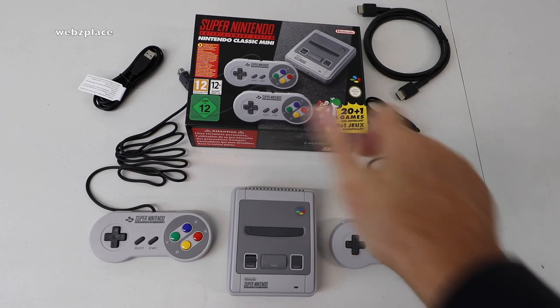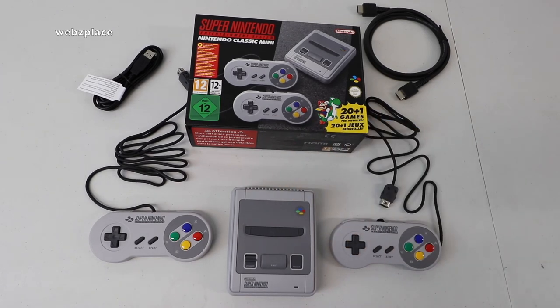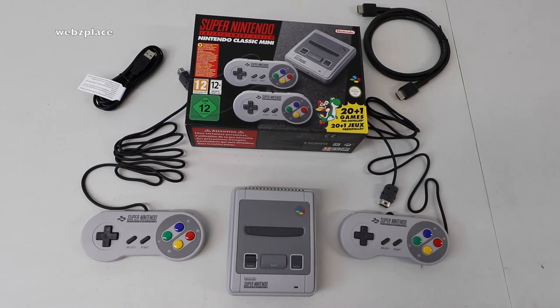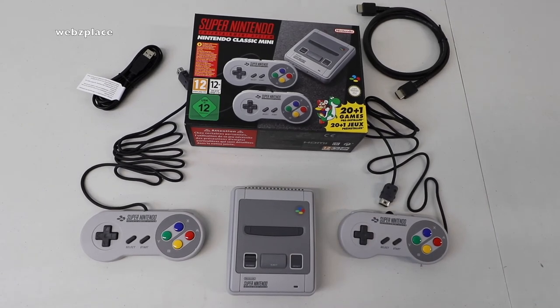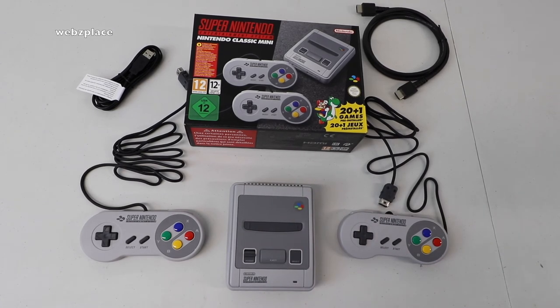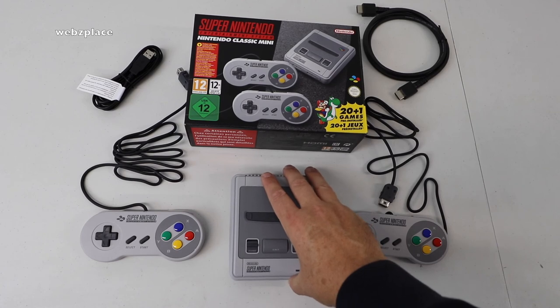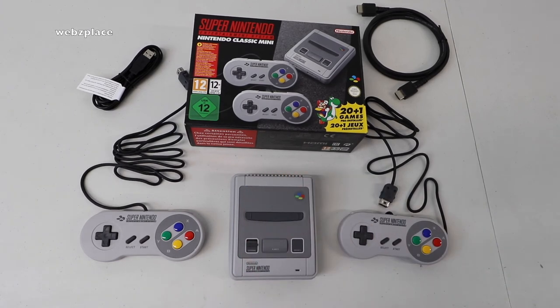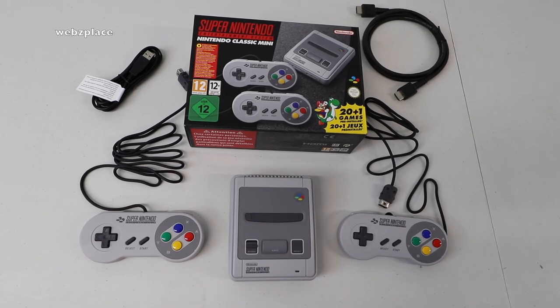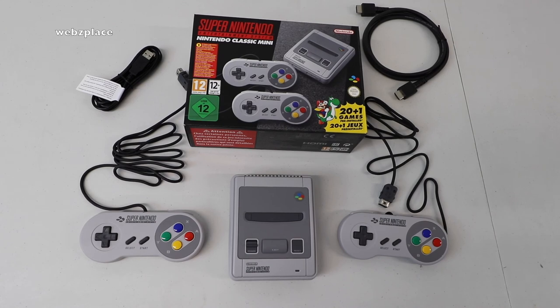Hopefully you did enjoy this unboxing. If you did, remember to give it a big thumbs up. Any comments or questions, drop them in the comment section. Let me know if you managed to pick one of these up and what you think. This is an attempt to go back in time and relive a lot of people's childhood, and I'm sure this will be a collectible now and in years to come. Thanks very much everyone, see you in the next video — bye!